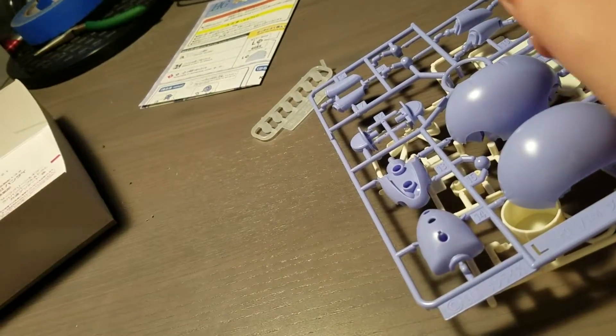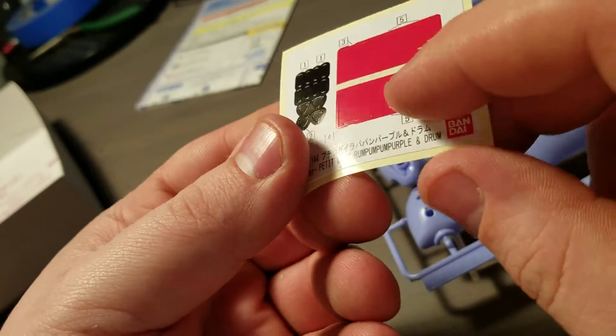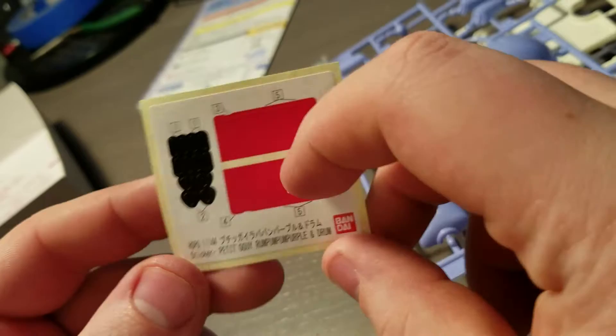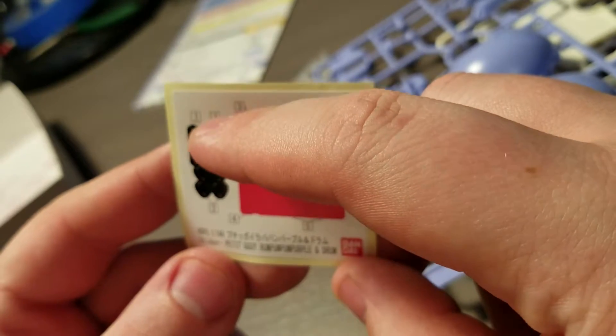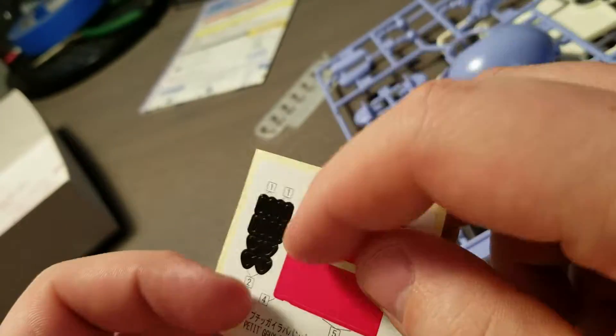First, we have some stickers. These look like stickers for the drum, and then these are stickers for the eye — or the nose, maybe.